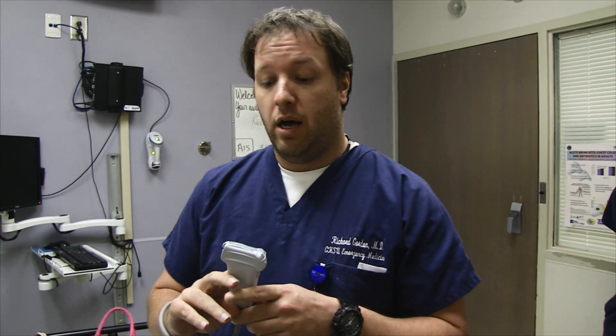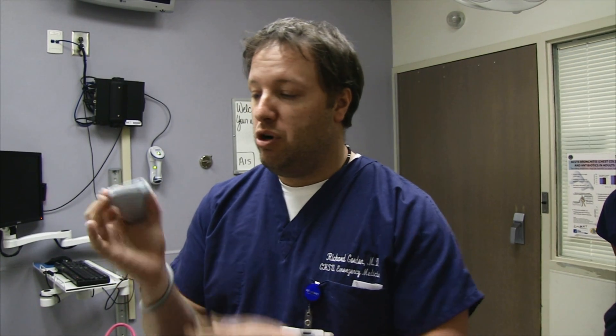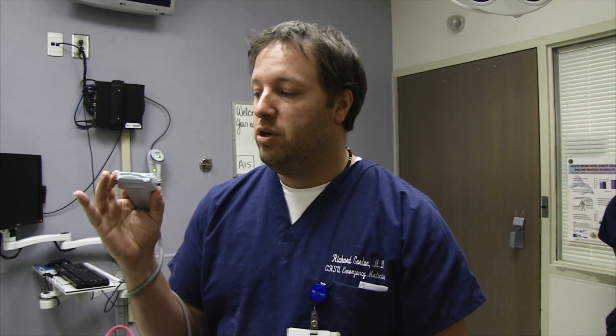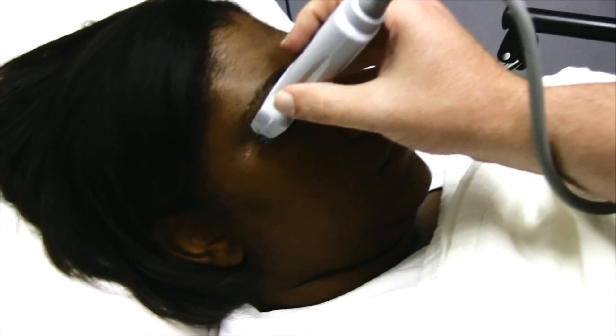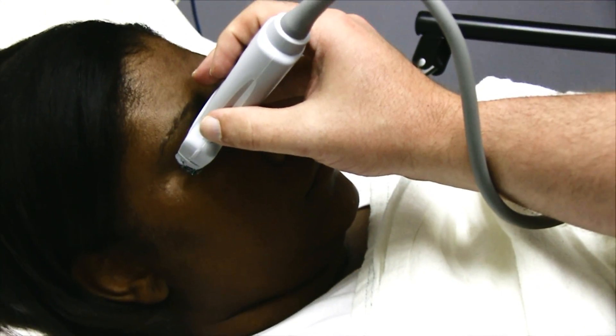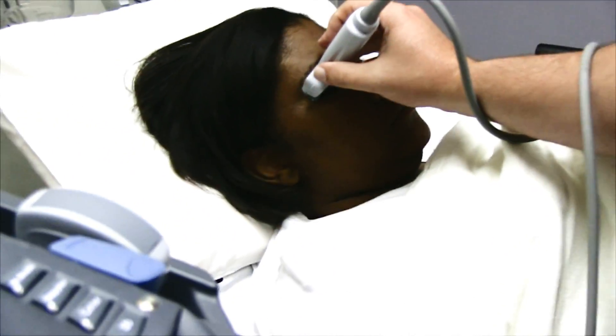If you were evaluating the anterior chamber, you'd want to really heat the gel up. Or if you were worried about a globe rupture, you would want to heat the gel up to minimize the pressure that you're placing on the eye. Then you just hold the probe at the base, and you can anchor the probe with your fingers on the bridge of the patient's nose. I've got my fingers resting on the bridge of her nose — try to avoid applying too much pressure.